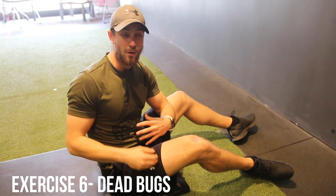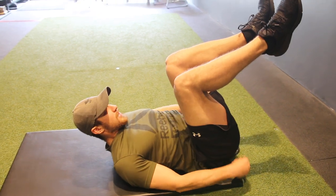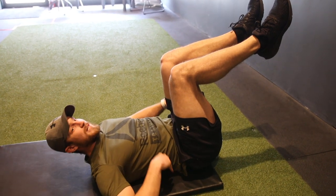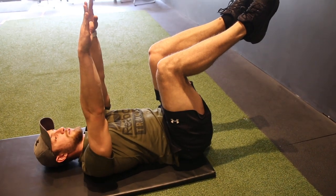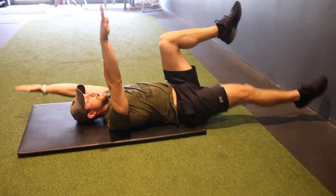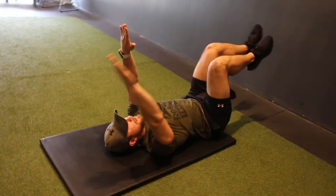Exercise number six is the dead bug. When choosing a core exercise, stay away from those that excessively use the hip flexors since they're already super active. This one's great because it works on lower back stability. Starting position: create a 90-degree angle with your legs. The most important thing is you don't want your lower back rounding — put your hand underneath to check. Posteriorly tilt by squeezing the core and engaging the glutes. Take the first couple reps nice and slow, alternate leg, alternate arm, keep that back flat. You may not be able to get all the way down at the start, but work towards getting there.